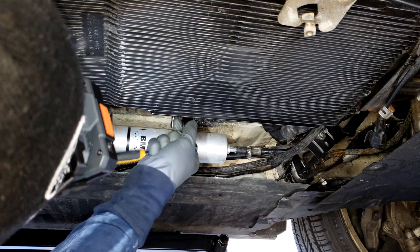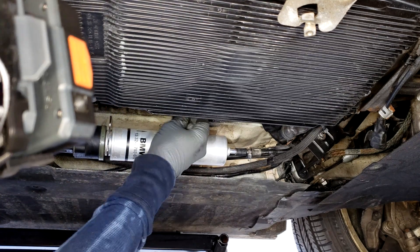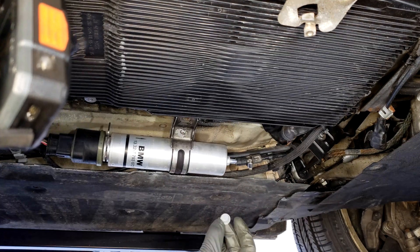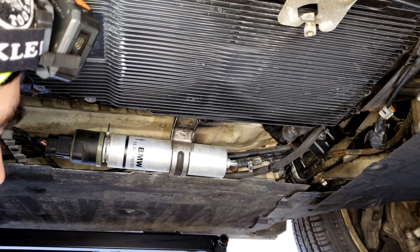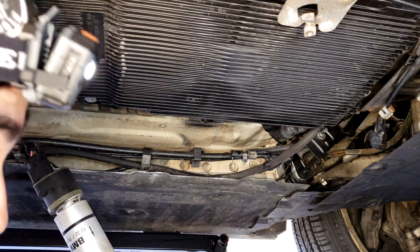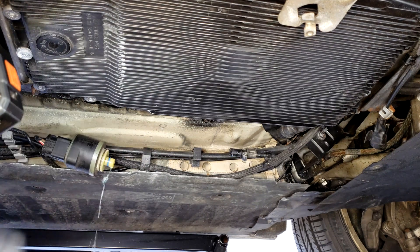Now that it's loose, we're going to point this down into a bucket below — don't dump this on the ground. In the meantime, also loosen that 13 millimeter up here with the bracket, and it'll help you wiggle things around. From the new fuel filter, take that plastic protective cover and be prepared to put it on the unit right now when we're about to drop it. Take the clip all the way out — now we've got that out of the way.